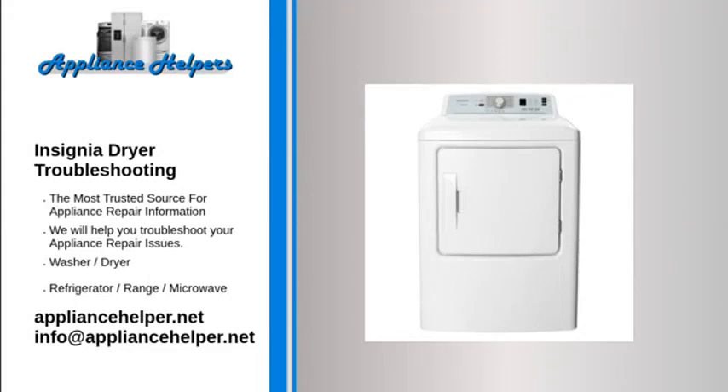If you're looking for help fixing your Insignia dryer, look no further. Our comprehensive Insignia dryer troubleshooting guide will explain common issues, provide tips, and show you how to read your model's error codes.